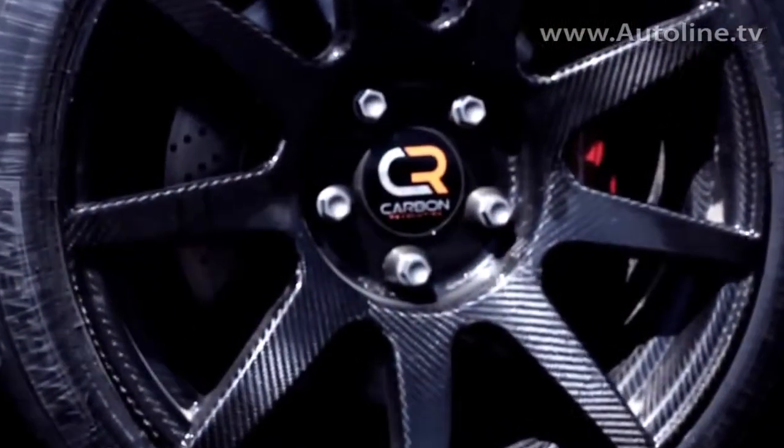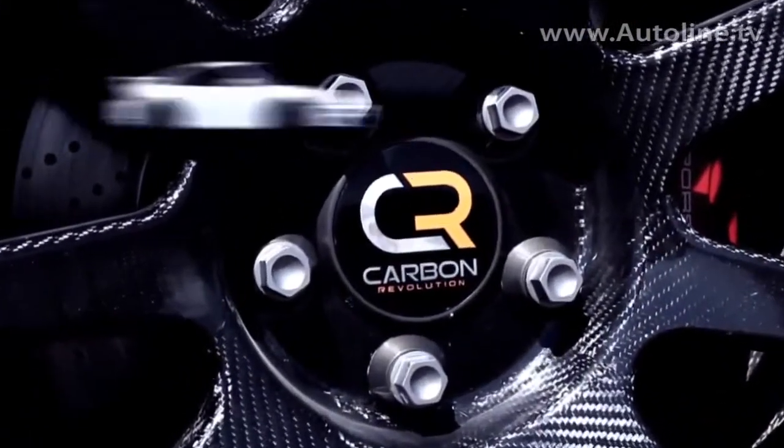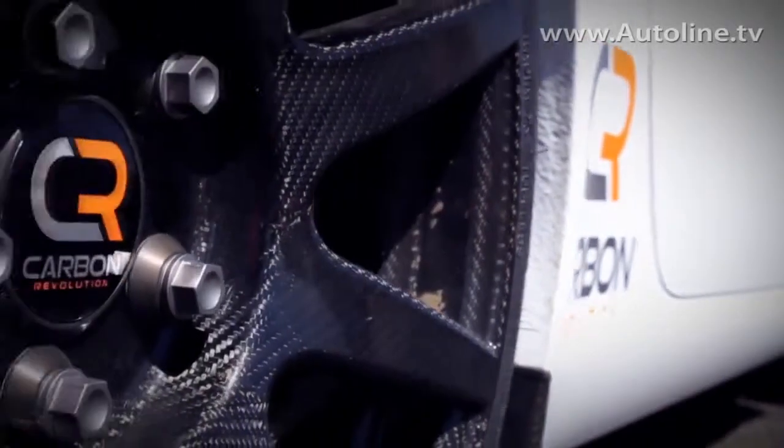What does a wheel like this cost? A set of four wheels for those cars that I've just mentioned is right around $15,000 US retail. $15,000 — so this is for a very high-end customer.